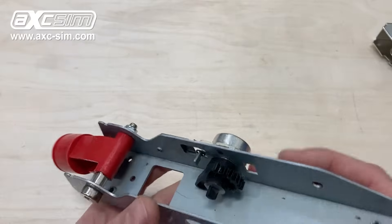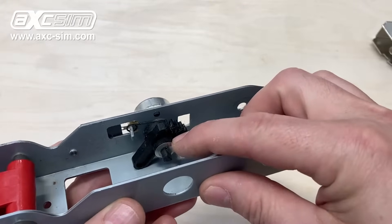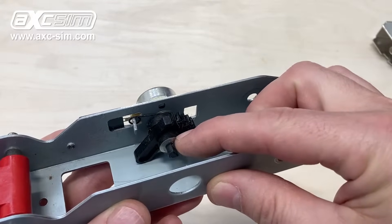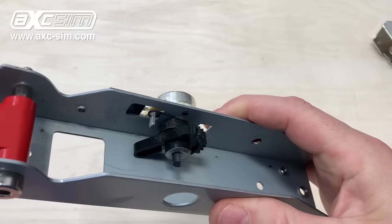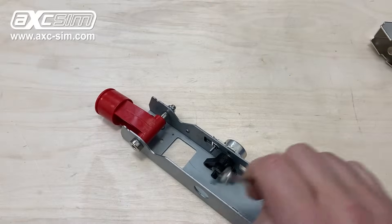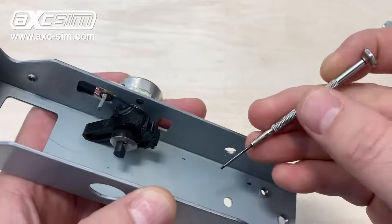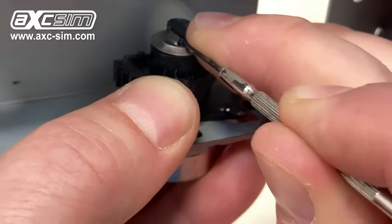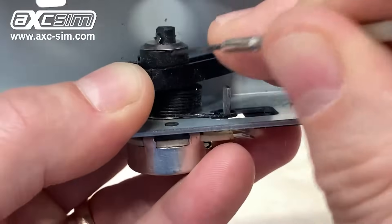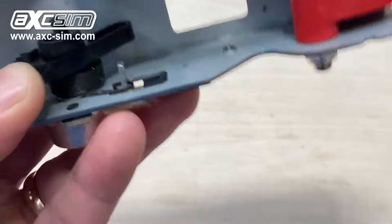We need to remove this gear and the potentiometer. To remove the gear you have to take off this spring washer. The best way to remove these is to use a thin bladed screwdriver — bend the screwdriver under there and bend the tab back, and then this should just come off.